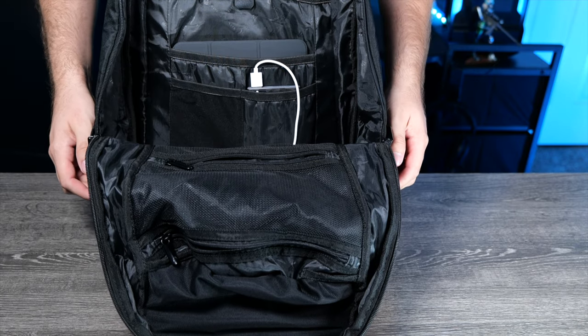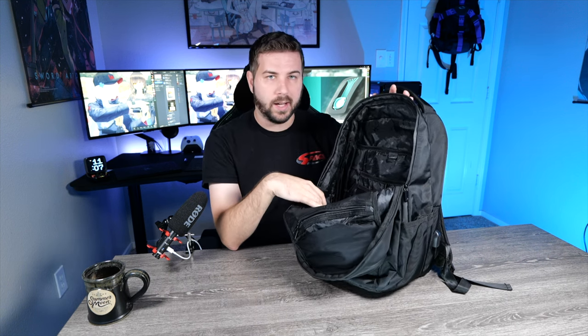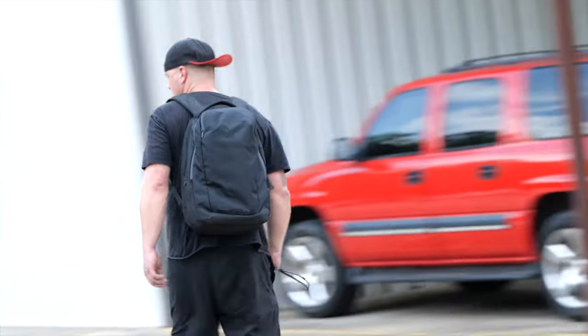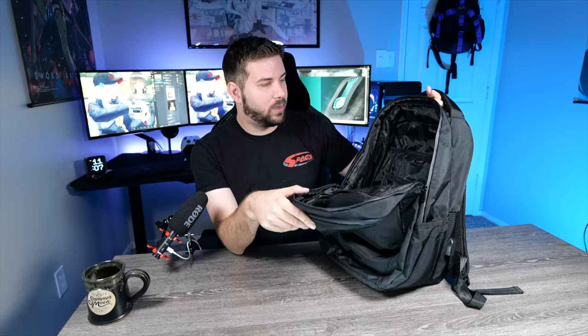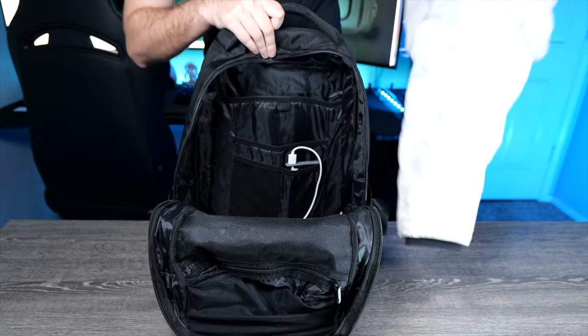One of those pockets is probably going to be occupied by your power bank, because you have to have a power bank to power the fan — I'll get more into that in a second. Overall, very open layout in this bag; there's not a whole lot of extra compartmenting, but there are enough pockets to get some good organization. In a bag like this you're typically going to be carrying outdoor stuff — whether it's a repair kit for your electric skateboard, hiking clothing, or water bottles — so that's not a big deal.